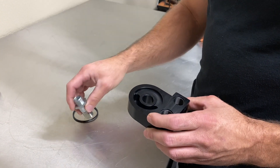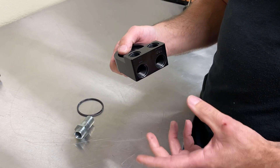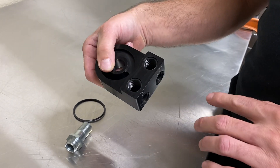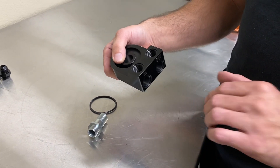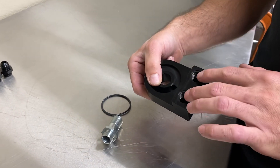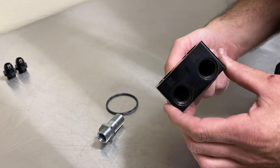A lot of guys with the RZRs are doing oil coolers — lots of cooling issues and they want the oil cooler. We were running into issues with the fittings being so close to the clutch cover coming out the side. So we made this one and it gives you a couple different options. If you had it out the side and want to keep it that way, that's fine, or you can put them out the front too — you can come out with a 45 or 90 out of the front and get your fittings two different ways.